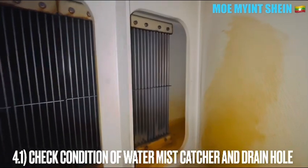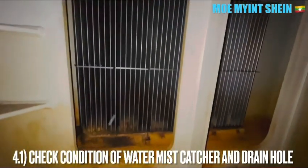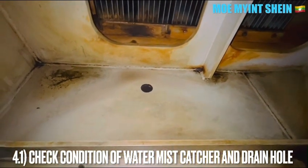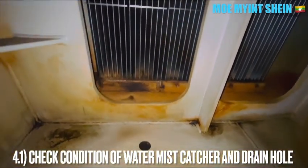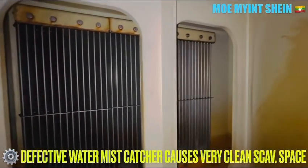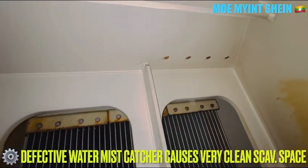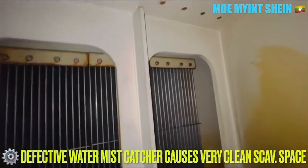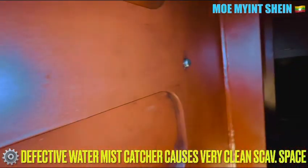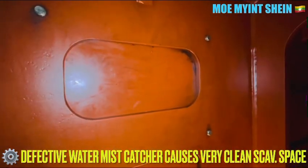On the other side, we need to check the condition of the water mist catcher. As mentioned before, if your water mist catcher is defective, you can observe your scavenge air receiver is in clean condition. If water enters the cylinder liner due to a defective water mist catcher, it can cause dilution of the cylinder lubrication oil. Lack of lubrication between the piston rings and the liner can cause scuffing and clover-leaf wear patterns on the cylinder liner.